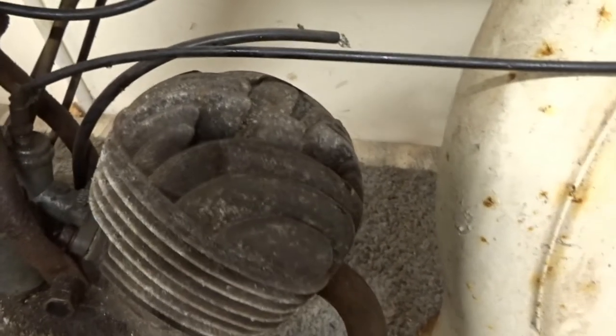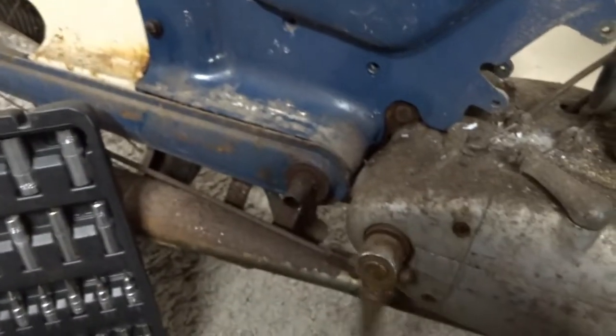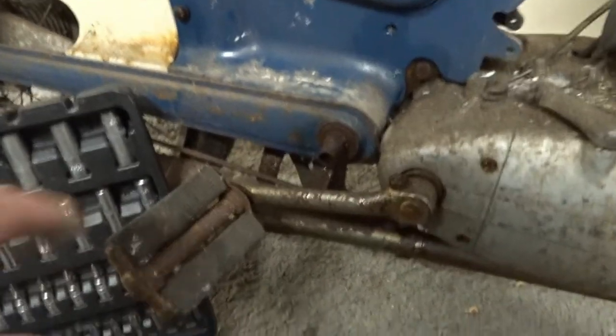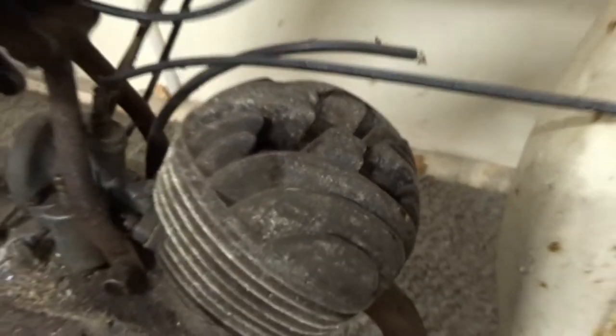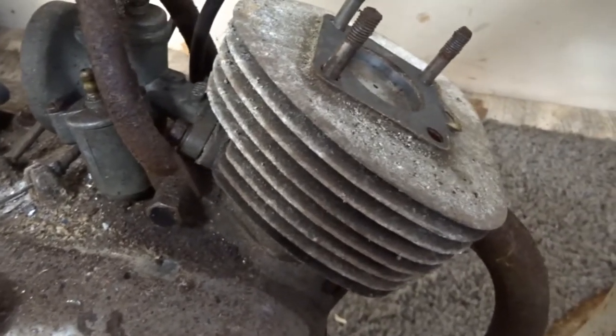I've just taken out the plug and I want to see whether the piston is seriously stuck. I tried working the pedal but it just keeps going around and around, so I don't know whether that's some sort of a neutral situation. When you pedal it backwards it operates the brake. I'll take the head off anyway - there are four bolts on it. Taking off the top head now, putting the nuts and bolts in a bag. The piston doesn't look too bad in there, but I'm going to have to take off the lower head as well to get the piston out.